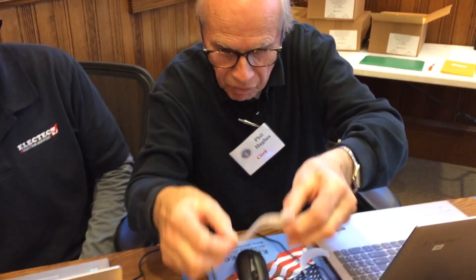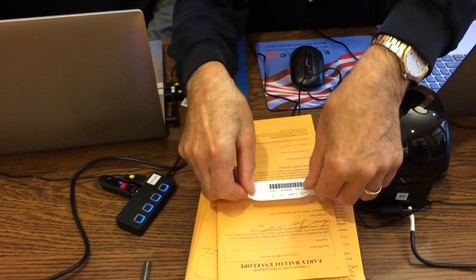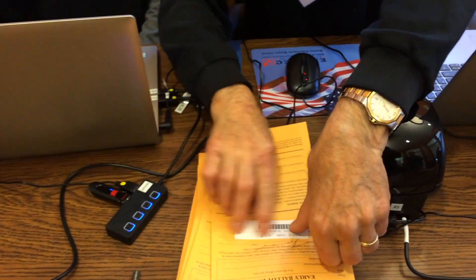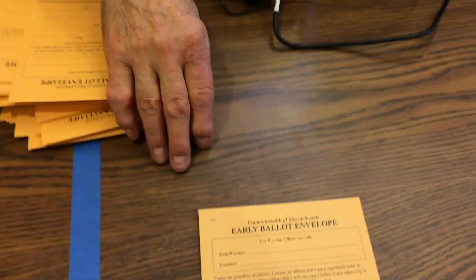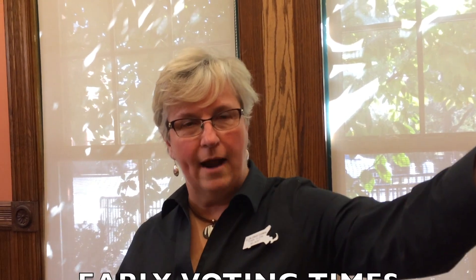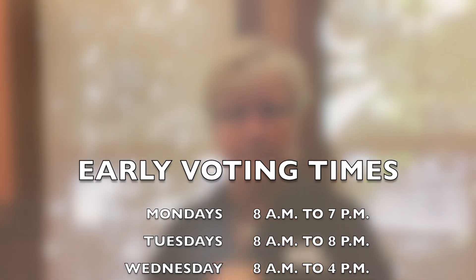That would be kind of a problem. If everything checks out, they check you in and print you a little label with your name, your address, your precinct, and your barcode on it, and ask you to sign the affidavit stating that you understand you are voting. Then you exit and follow the blue arrows where you get your ballot and drop it into the box after you vote, and you're done.